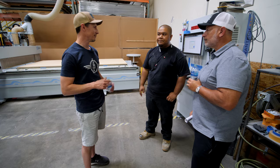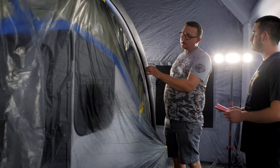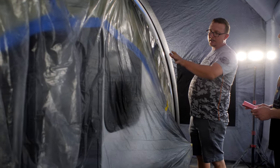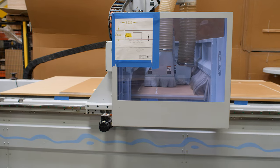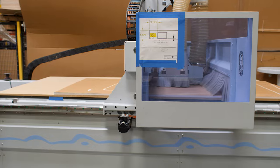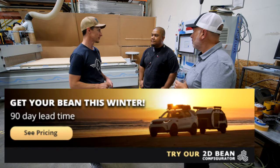You have a team of engineers here speeding up your process and cutting out pinch points — that's how you're able to achieve a three-month turnaround when the country minimum right now is 14 months on these trailers.